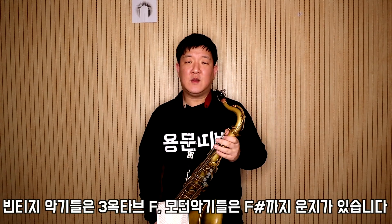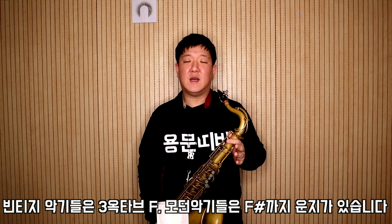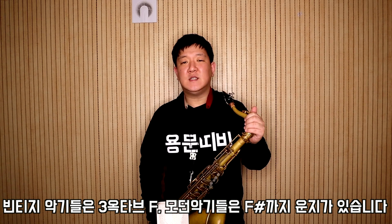색스폰의 가장 높은 음은 공식적으로는 F이고, 요즘 나오는 악기는 F샵 키까지 있어 F샵까지 연주할 수 있습니다. 초보 연주자분들께서는 F뿐만 아니라 미, 파 정도까지만 올라가도 소리 내기가 굉장히 어려울 거에요. 주력이 잘 잡혀지지 않았고 고음에서 어떻게 소리를 내야 하는지 모르는 경우가 많기 때문인데, 오늘 이 영상이 고음 연주하는 데 도움이 됐으면 좋겠습니다.